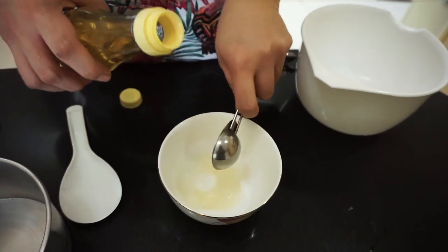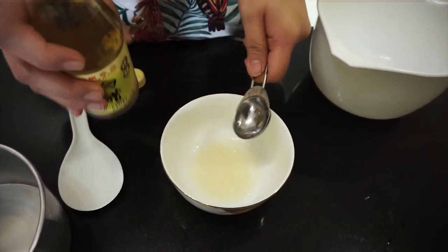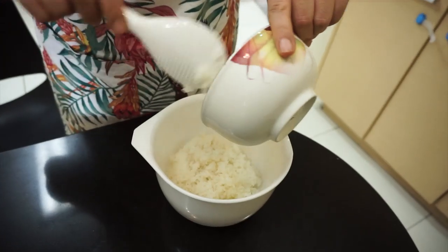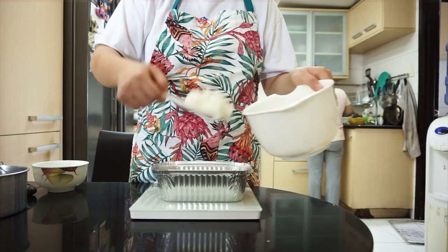Ihanda natin ng 1 tablespoon na rice vinegar at konting sugar. Ilalagay natin ito sa ating rice para maging sushi rice siya. Ilagay na natin ang ating Japanese rice sa isang bowl, then ilagay natin ang ating vinegar mixture then mix lang. Tapos pwede na tayong mag-assemble.